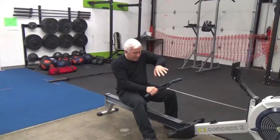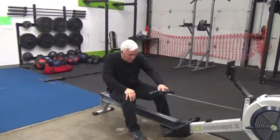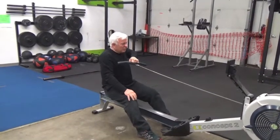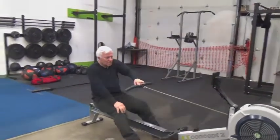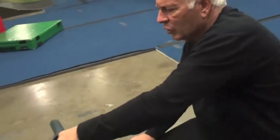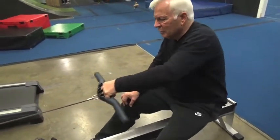So now I'm going to take my hand and hook it in here, straighten out my legs so it's all my arm and shoulder and back, and just sit here and work just my left arm. Notice that my wrist is flat.